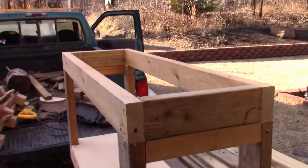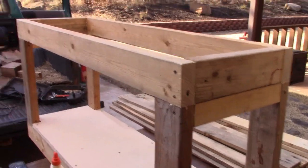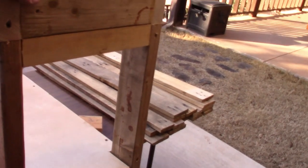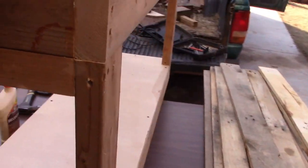All right, I've got the top part on. I was going to continue taping the video but my neighbor came over so I talked to him as I finished up. Anyway, we're framed up — it's all solid, not going anywhere. It's all screwed and glued.